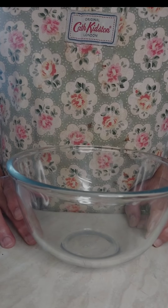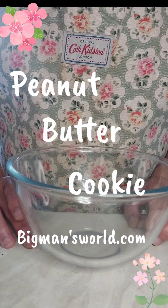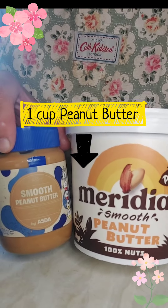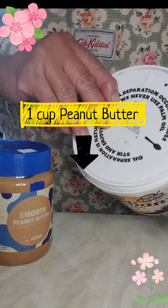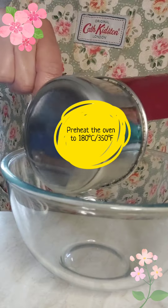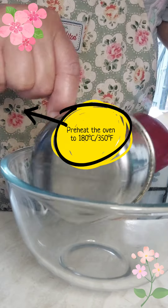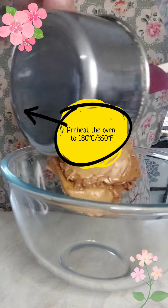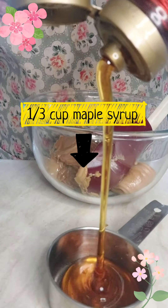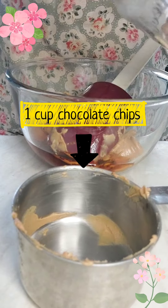Today let's try the three ingredient peanut butter cookie from bigmansworld.com. The first ingredient is peanut butter — I used this one, one cup. By the way, the oven is preheated to 190 degrees centigrade or 350 degrees Fahrenheit. Next is one third cup maple syrup, and then one cup chocolate chips.